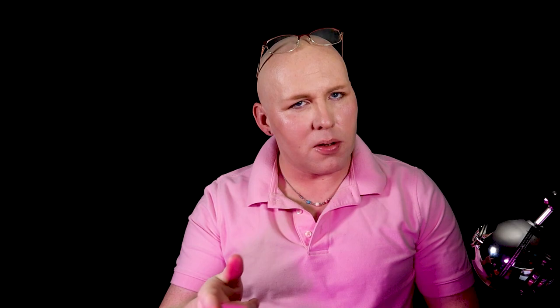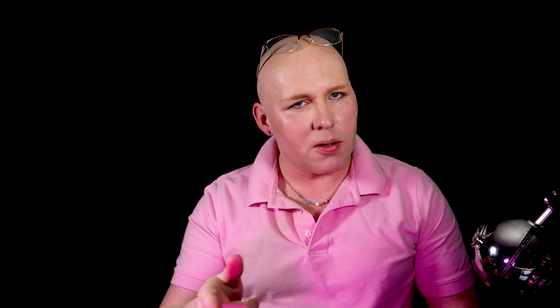We're going to do something fun and easy. All you'll need for this build is some foam — doesn't really matter what foam, preferably XPS foam, but other foam works too.